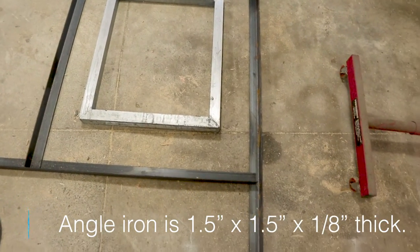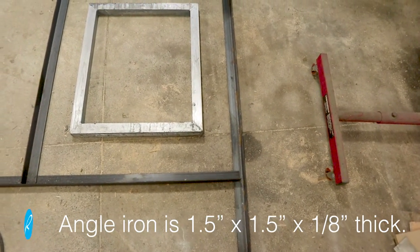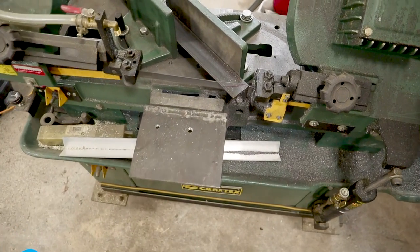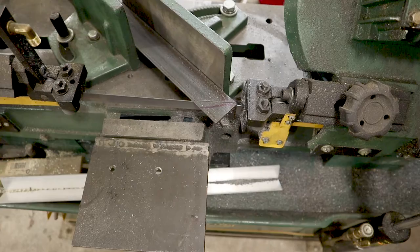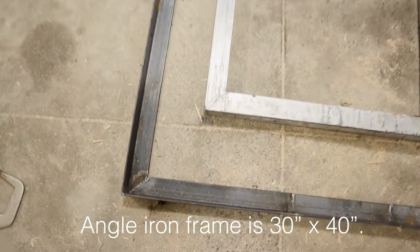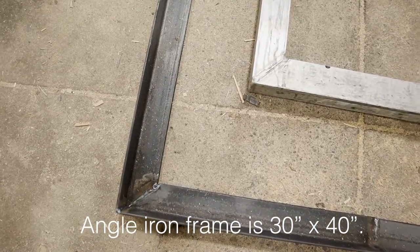I start by building the outer frame from 1½ inch by ⅛ inch thick angle iron that I had lying around. It's approximately 30 inches by 40 inches. I mitered the ends on my bandsaw to make, essentially, a metal picture frame and weld them together.